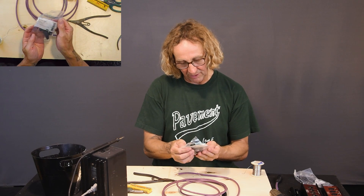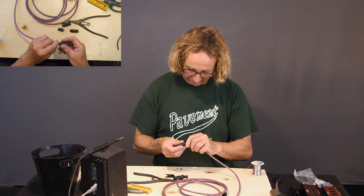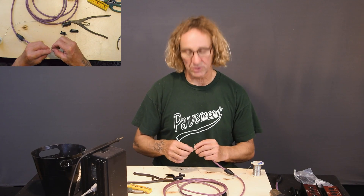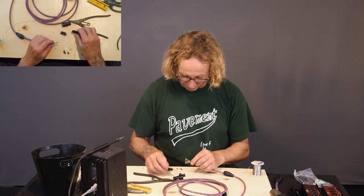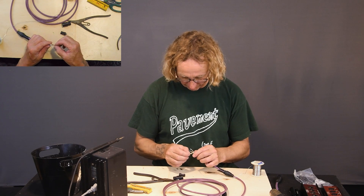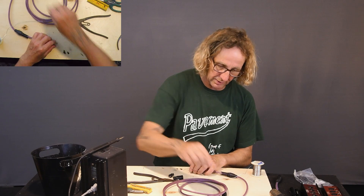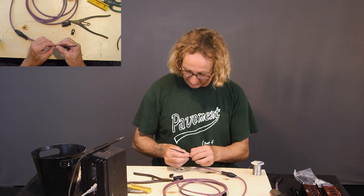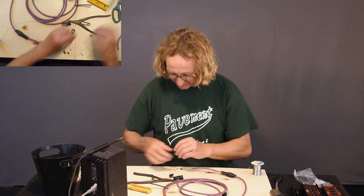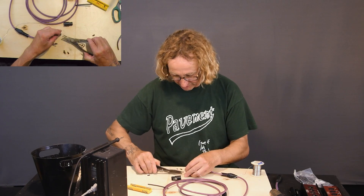Let's open up one of these cables — this is a Neutrik NC3FXX bag, it's a good connector. Put on the boot. With my cables, a lot of times you can shrink them or not. A lot of times we won't shrink them because they're easier to repair and they last well. The CAT cable has got a thinner gauge so it is a little more fragile, so I do like to shrink the CAT 5s when terminating to XLR or anything that's not RJ45.